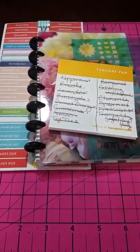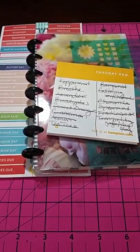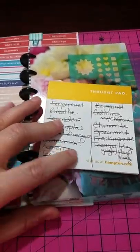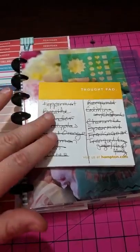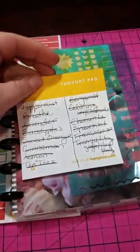I have an oil diffuser at home that I use for a ton of different things. So I just want to show you what I did with a mini happy planner here and a list of oils that I have. I made a list of all my different oils and I just used it on a scratch notepad.